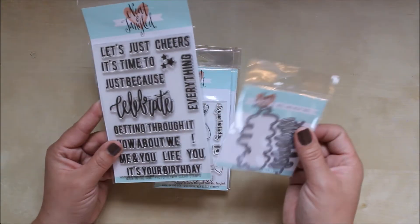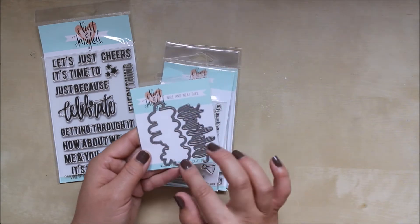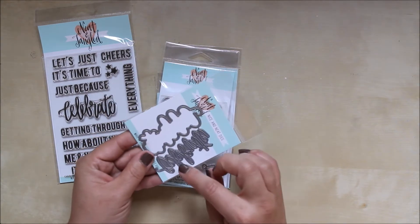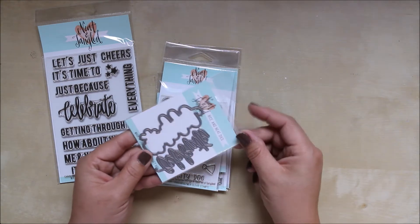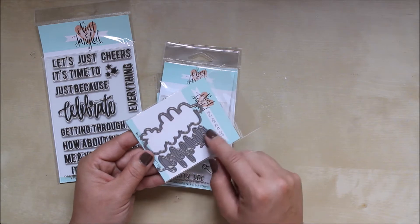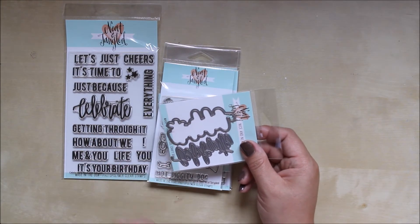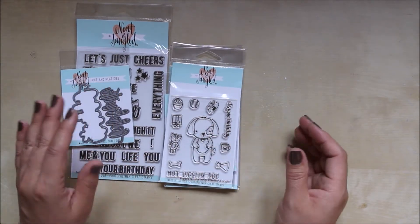This is a new release — what we did get in is the coordinating die. This die has an outside underneath layer and also cuts the word 'Celebrate.' So you can die-cut it and layer it on top in a different colour, which looks really nice, use it on its own, or stamp it and then use the dies to cut it out. A really nice little coordinating die to go with that stamp set.